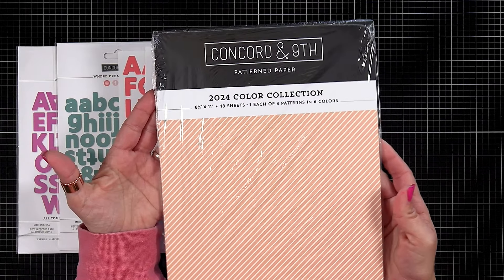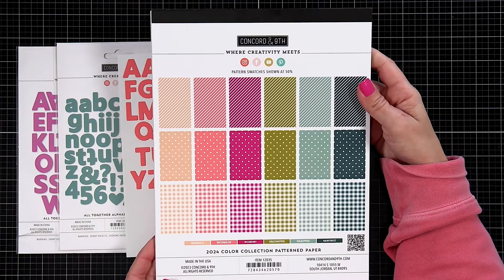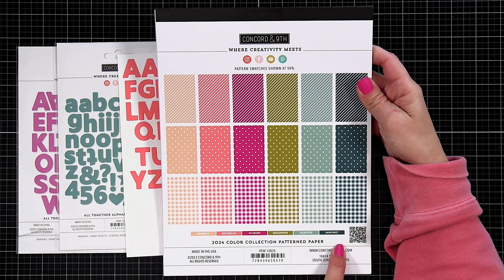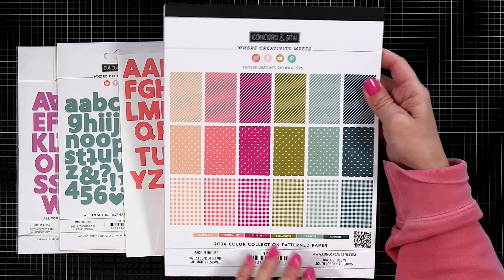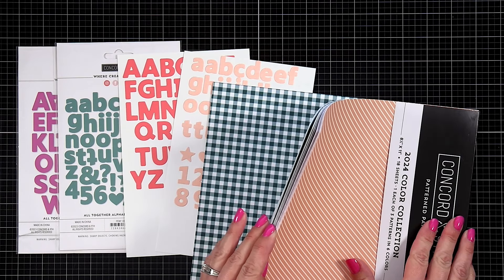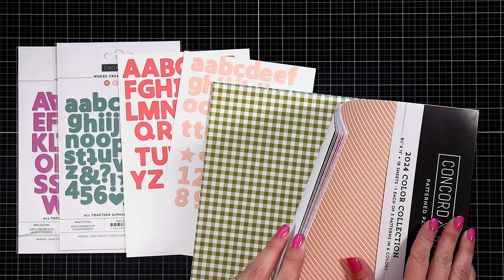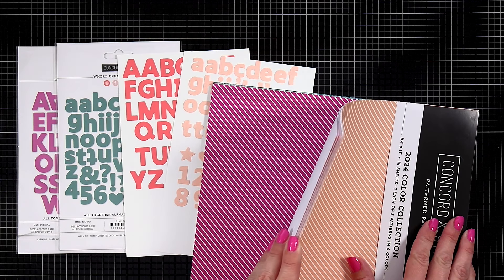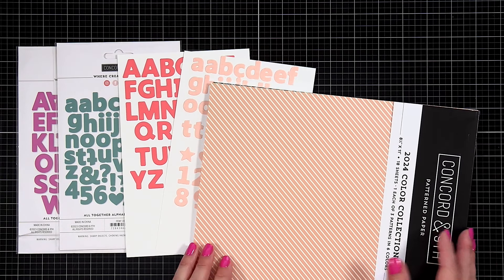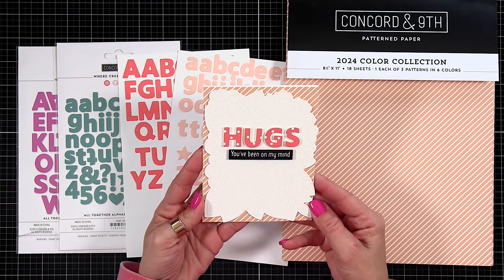Don't forget your pattern paper. This is the brand new 2024 color collection paper pad from Concord & 9th. You get eight and a half by 11 sheets — 18 sheets in this pack, with one of each of three patterns in six brand new colors. There's gingham, polka dots, and diagonal stripes — great staple patterns for backgrounds, shaker cards, and die cutting letters and shapes.